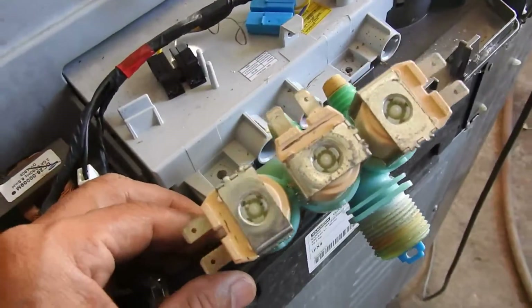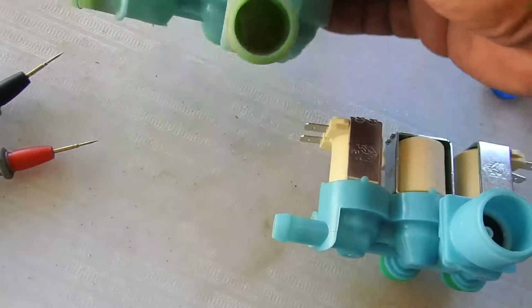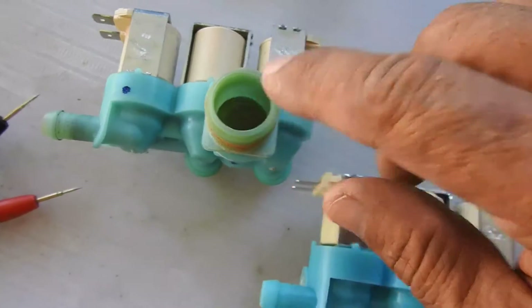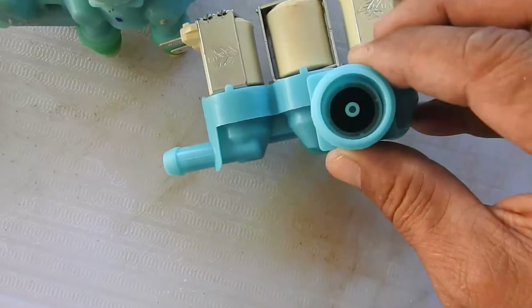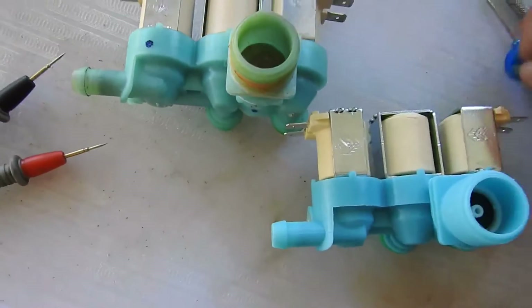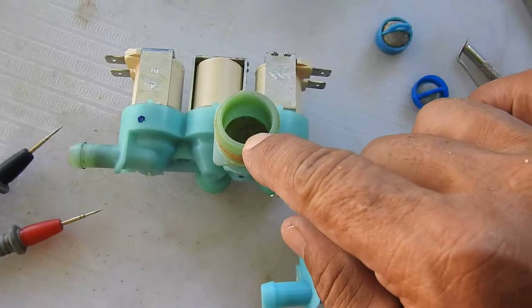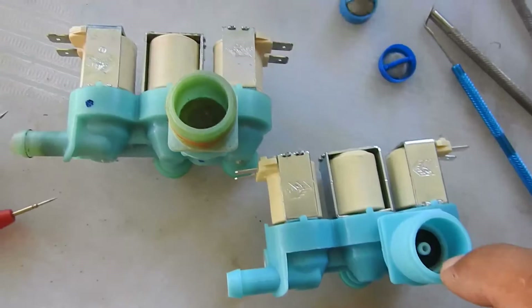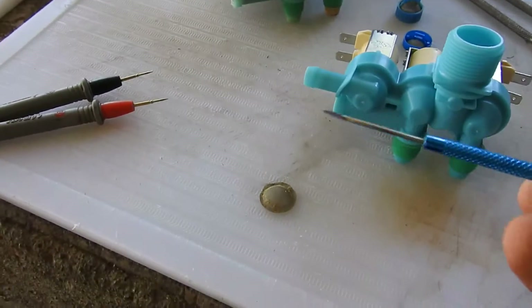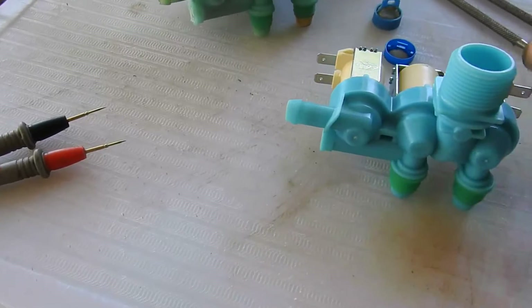This is the damaged part I'm about to replace — the factory installed solenoid. There's also a filter here on the old unit. You really want to take that filter and transpose it into the new one, because the replacement does not come with one. So it's best to get this filter and transpose it into the new unit. You can use a tool to poke it out and then simply install it into the new part.